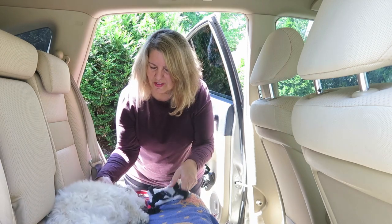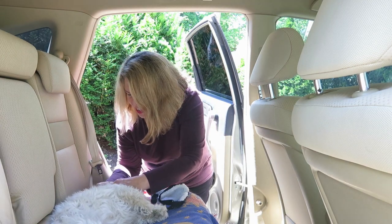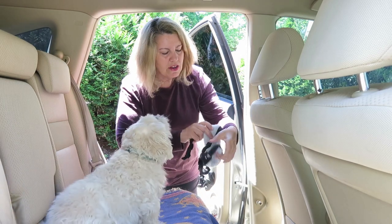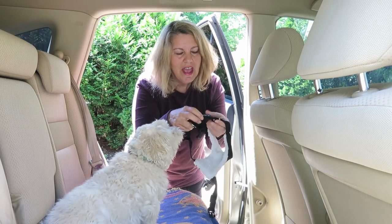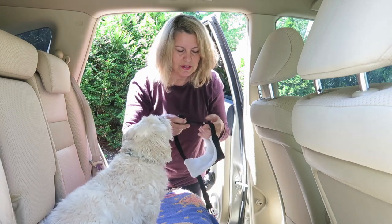I like using this for our trips with Phoebe. It's really easy to use, easy to put on. It goes on just like a regular harness, only it has the clip at the back for a leash and it has a space for the seat belt to go in, and I'll show you how we use it.